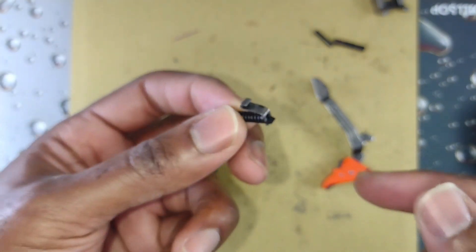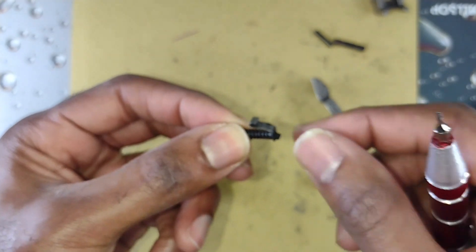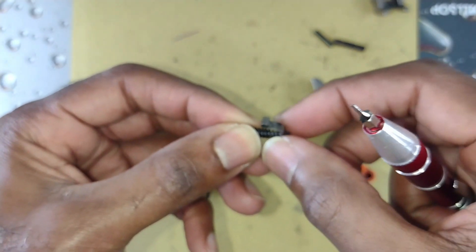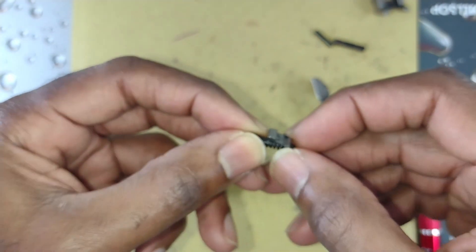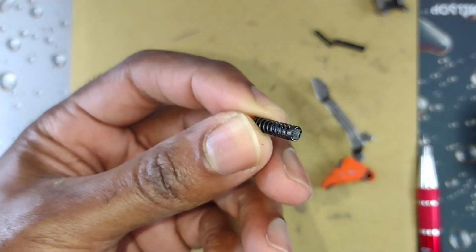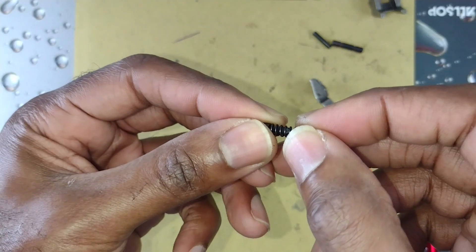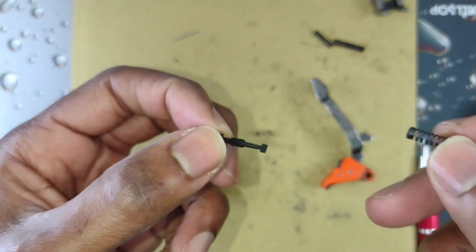From here it's very simple. All you want to do is hold this end and twist right here — you can push that way. Twist and there you have it. Slide the spring out, replace the spring, do whatever you need to do.